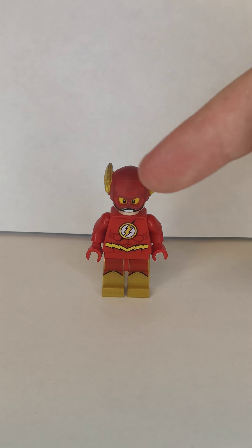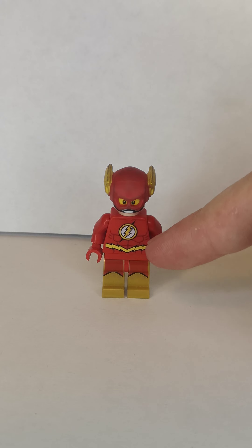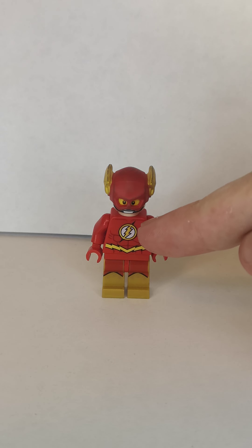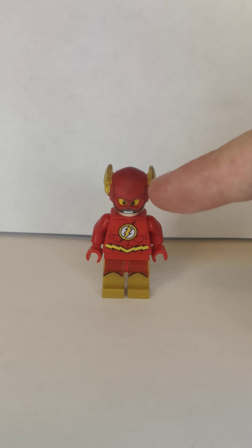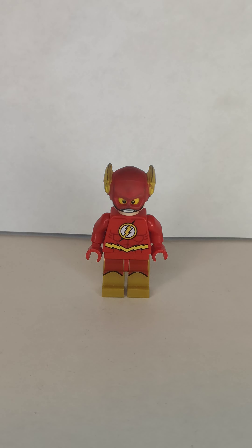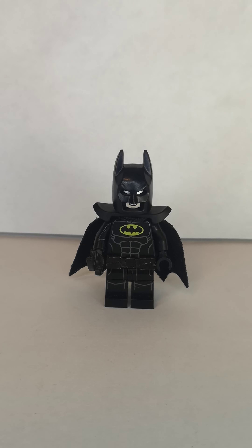First up is the Flash. Now the helmet, the torso, and the hips are from a Flash minifigure, then it uses the head from pilot Luke Skywalker because it has the visors, and then the legs are Hyperion's to represent his boots.